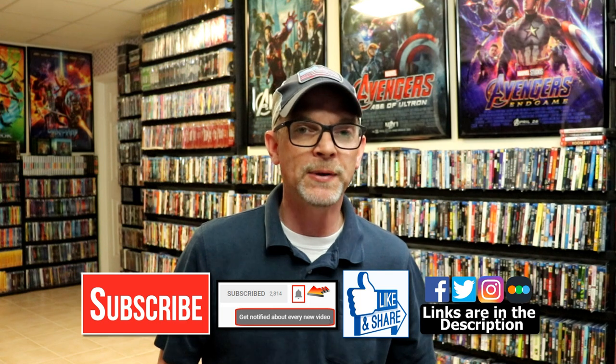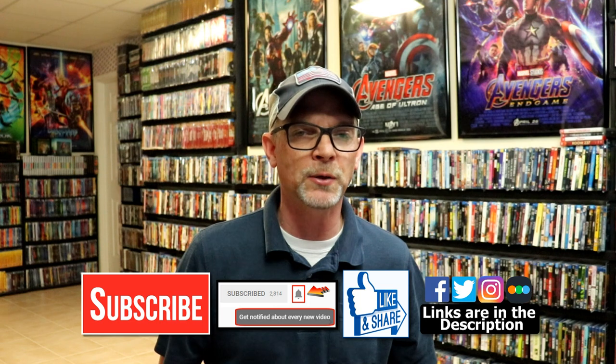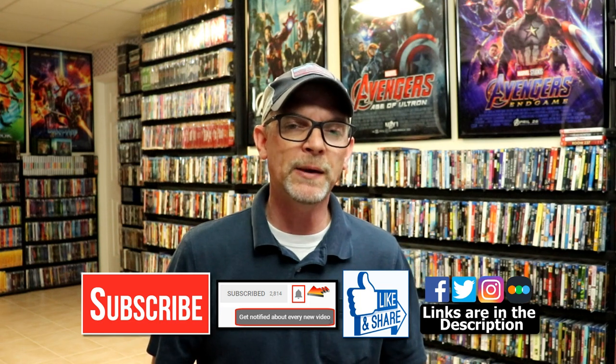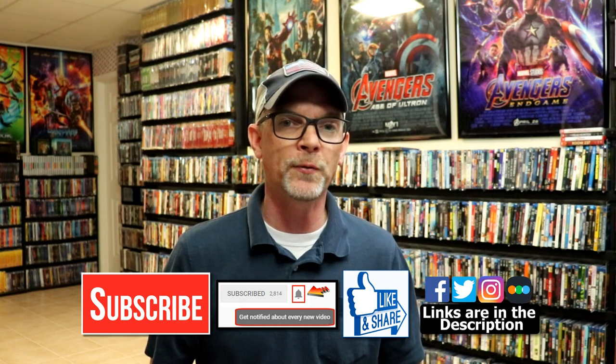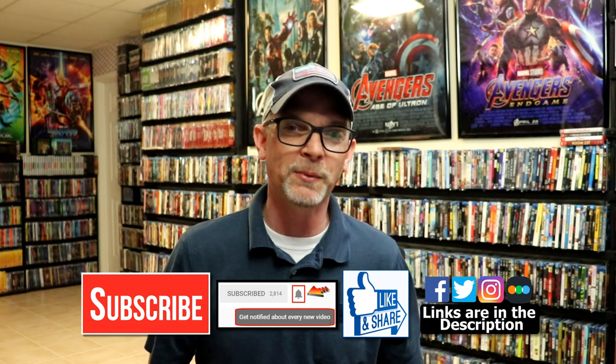If you like what you saw here today, please give it a thumbs up and share the video. If you haven't subscribed to my channel, I would really appreciate it if you would subscribe. Please remember to hit that notification bell so you can be notified every time I upload a new video. I'm also on Facebook, Twitter, and Instagram. If you'd like to find out what I've been watching, you can find me over on Letterboxd — I do have links below. Thanks again for watching, and we will see you next time.